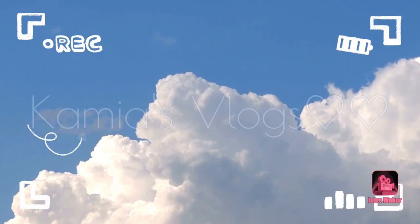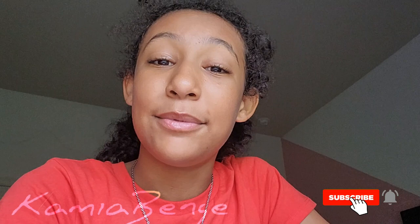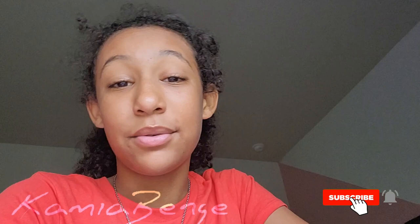I didn't know that I was capable of being happy. I will be posting some gaming videos so look out for those, but let's get into today's video.